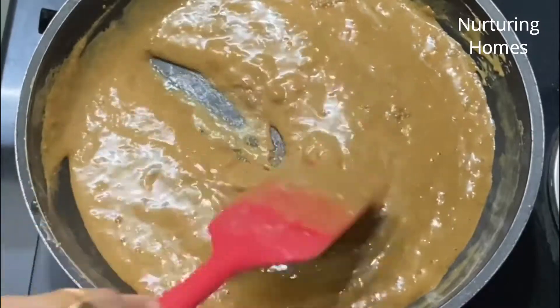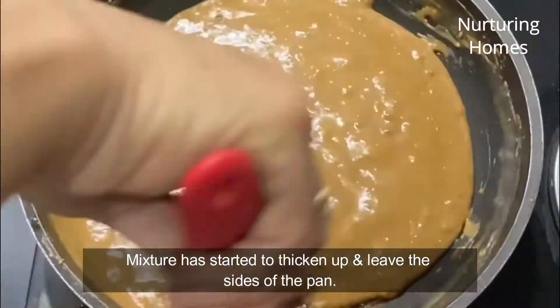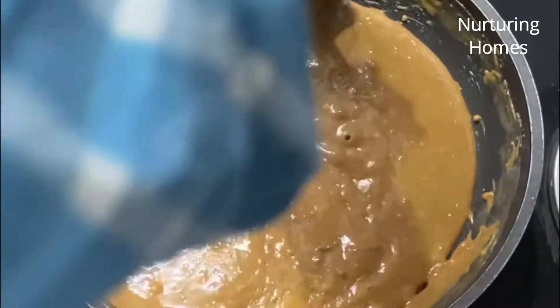Ab aap dekh sakte hain ki dheere dheere ye mixture gadha ho raha hai aur pan ke sides bhi chhodne laga hai. Abhi hamaari isse aur chalana hai, tab tak jab tak ki ye poori dough consistency mein na aa jaaye.